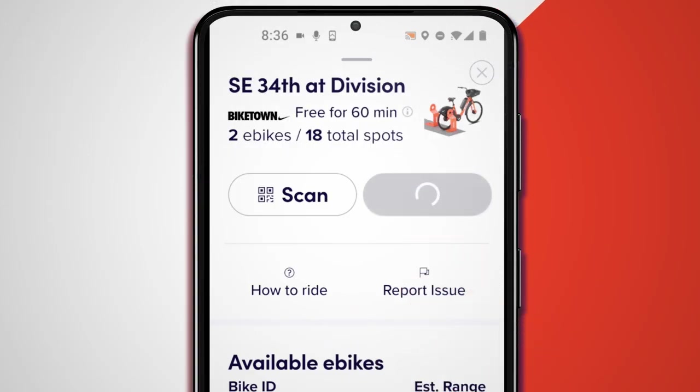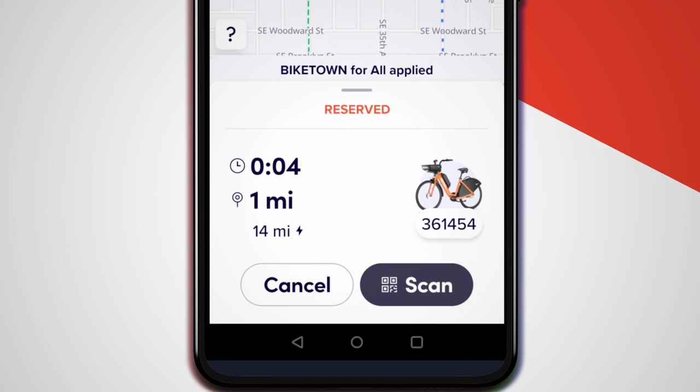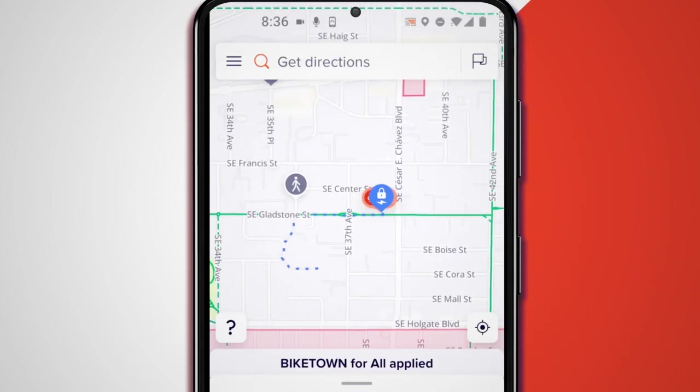Pressing the reserve button will reserve the eBike with the most battery range at the location you've chosen. The map can now help you find your way to your bike.